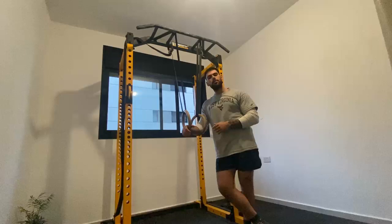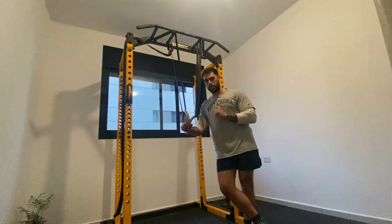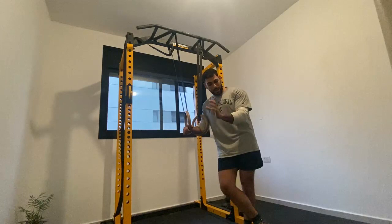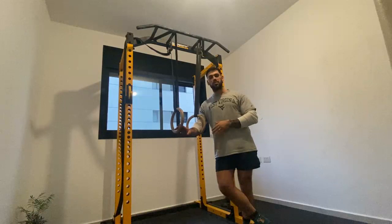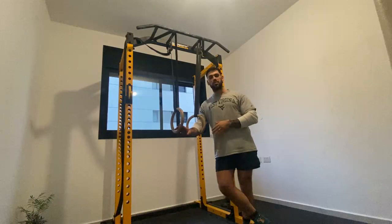When should you start incorporating ring routines into your workouts? You should practice them once you have 5 ring muscle ups comfortably. If you don't have 5 ring muscle ups yet, your ring muscle up practice is your ring routine — it has a pull, a transition, and a push. Practice the ring muscle up until you have them with your eyes closed, for 5 repetitions.